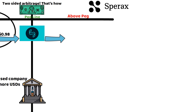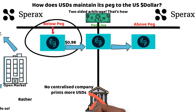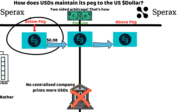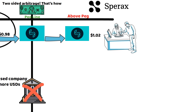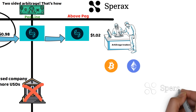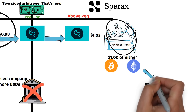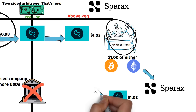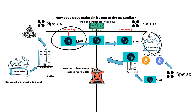What happens when there isn't enough USDS to go around? You know this because it's trading above the peg. Remember, no centralised actors are allowed to mint USDS out of thin air. When USDS is trading at $1.02, arbitrage traders will send collateral like ETH and BTC to the SpearX protocol to mint more USDS. Traders can send $1 worth of collateral and receive $1.02 worth of USDS, which can then be sold on the open market. This sale will push the price of USDS down to $1 while increasing the circulating supply.